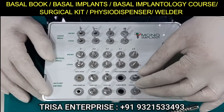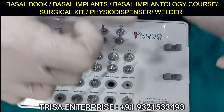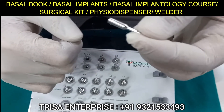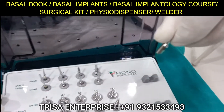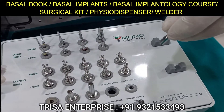This is called a lab hand driver, but it is more for the compressive implant. Some doctors prefer not to touch the implant directly — they can pick it up with this, attach it to the motor, keep the motor at 50 RPM, and slowly introduce the compressive implant into the bone, just as you would for a conventional implant.